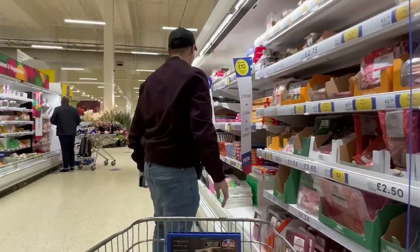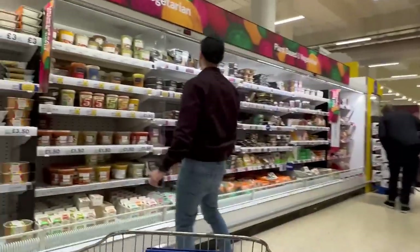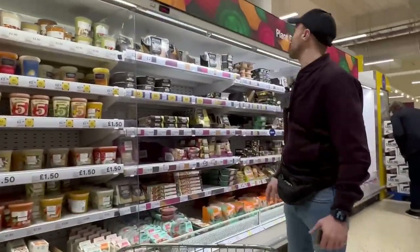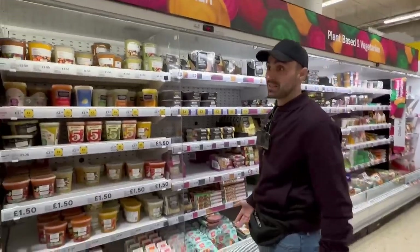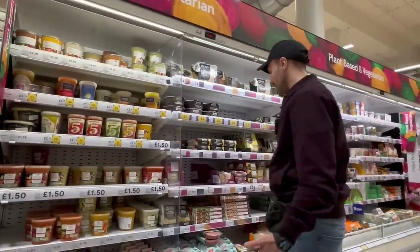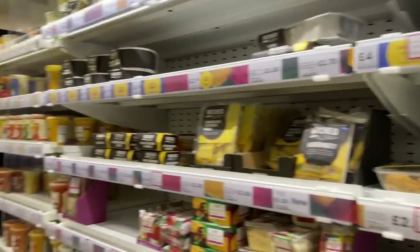But if you just take a little step over, here we are at a plant-based vegetarian section - and it's massive. This is probably the biggest Tesco in London so we're kicking goals. Let's just look for Christmassy stuff - we've got the guide here to help us.